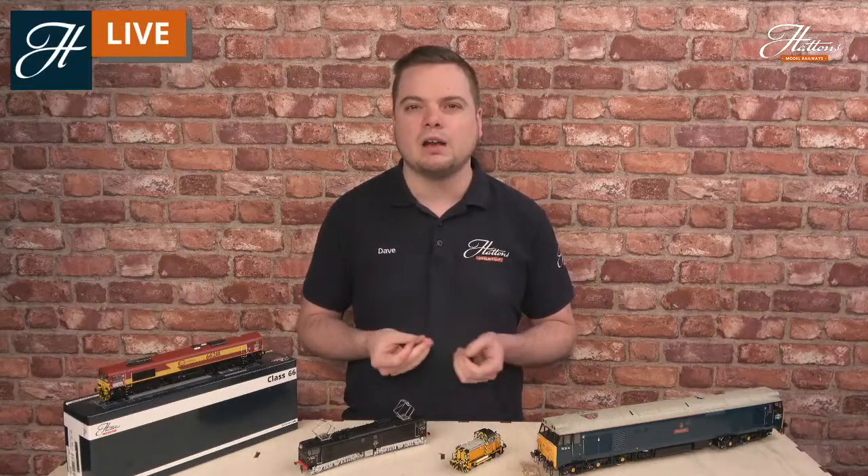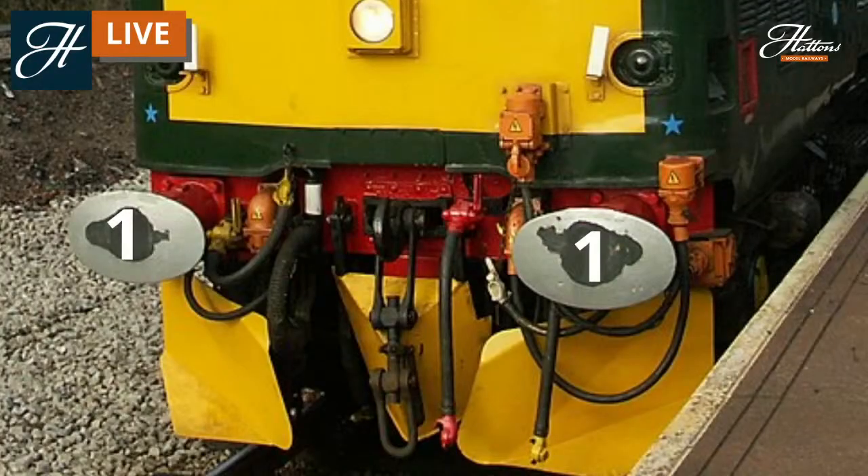Buffers come in different shapes and sizes dependent on the locomotives and the duties they perform. You'll often find that larger buffers are on locomotives that handle tighter pointwork and radii of different curves, preventing the buffers running over each other and locking in position. A lot of locomotives have the oval style buffers seen here, but you'll also see round circular buffers, rectangular buffers, and many different designs. They all serve the same purpose. Models are generally supplied with the correct buffers pre-fitted; you'd only need to change them if renumbering your locomotive to a different identity.